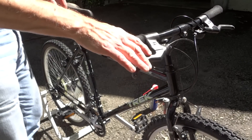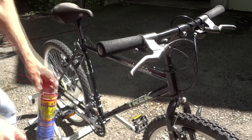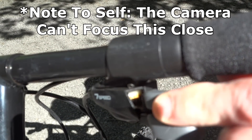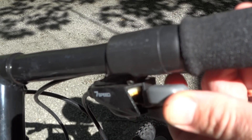Fortunately on these type of shifters it's extremely easy to fix without having to take anything apart. I'm gonna show you how to do that. On any of these type of trigger shifters where you can actually pull the levers back and see inside the mechanism, they're very easy to clean.